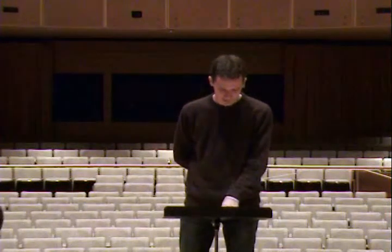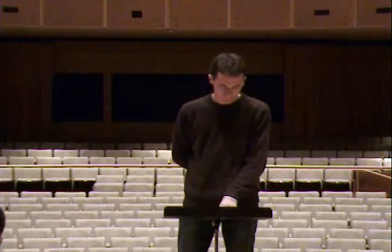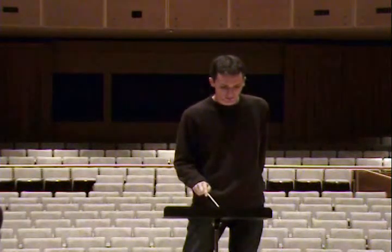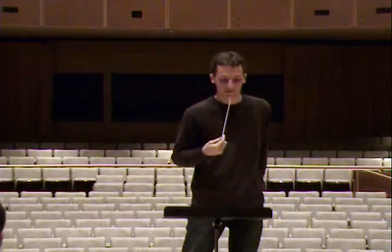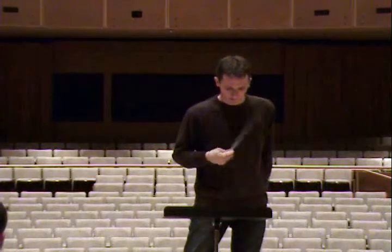Part 3, measure 12 — you should have concert D half note followed by concert B flat half note. Which B flat? Right below it. Yeah. Okay. Great.